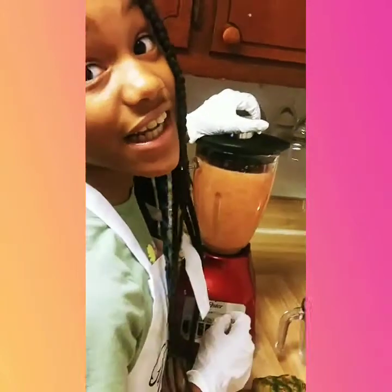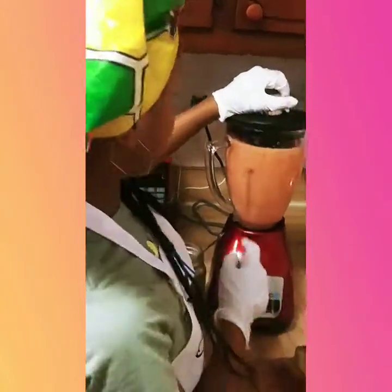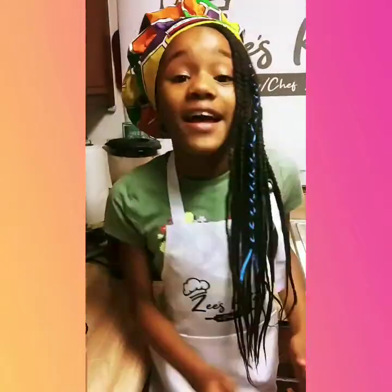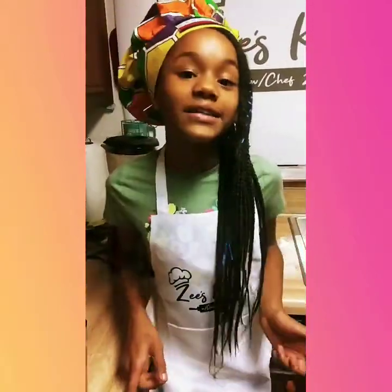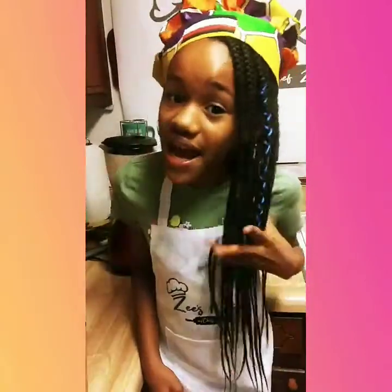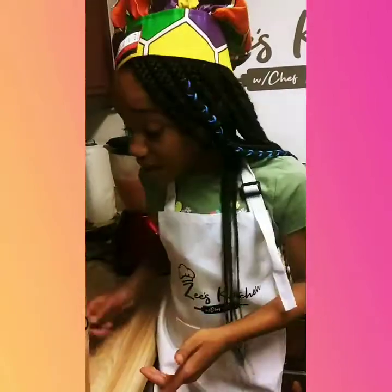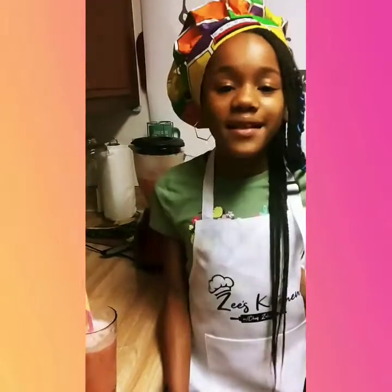This is going to be delicious. Wow guys, this is very good. And guys, I'm going to tell you guys where I got this Seamoss from — it's going to be in the link in the description, so watch out for that. I can't even taste the Seamoss and it's very delicious. This reminds me of a fruit salad.